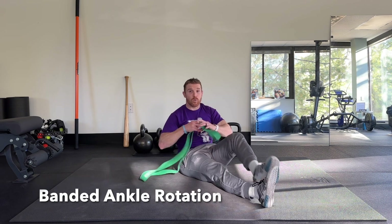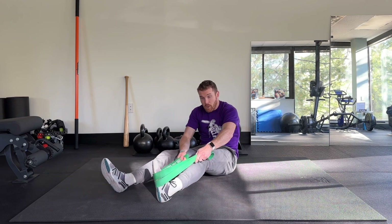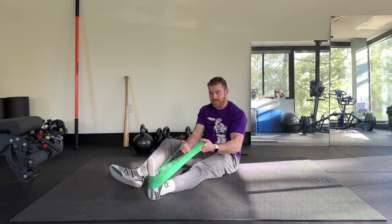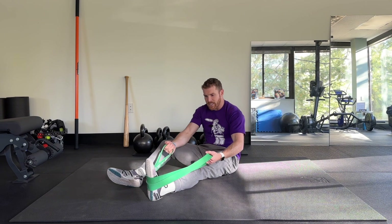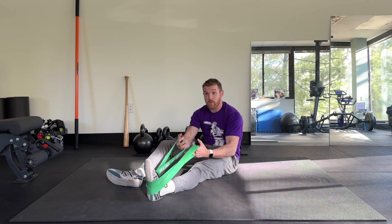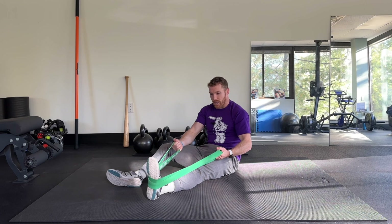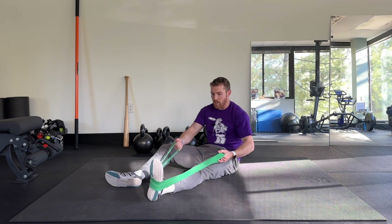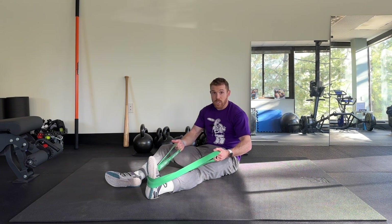We're going to follow it up with some banded work. I recommend a nice thick band and shoes here as well, because you're going to get a little more friction and be able to pull a little bit harder. What we're going to do is go into eversion and inversion of your ankle. I like to shimmy the band down a little lower so I'm not just twisting the foot, but getting the ankle moving too. We don't want to go into any sharp pain or make it worse, but a little bit of achiness is okay, especially if you have to play soon.